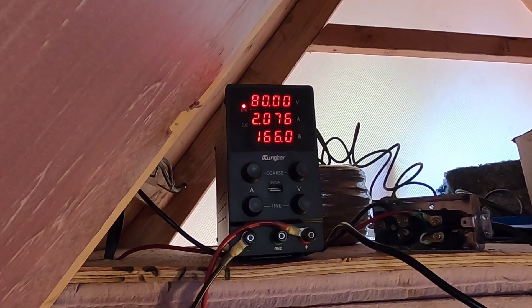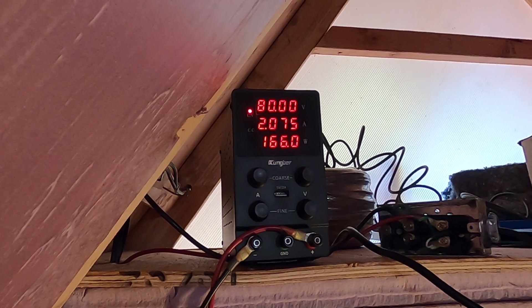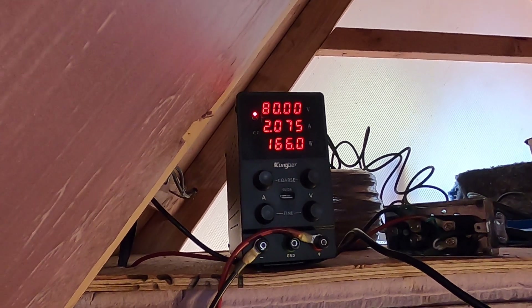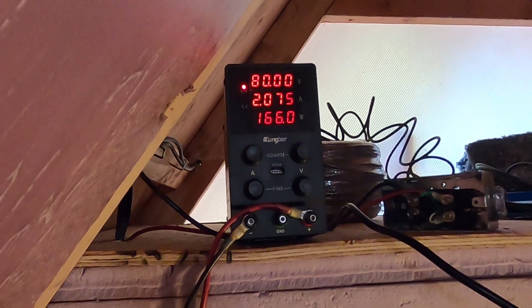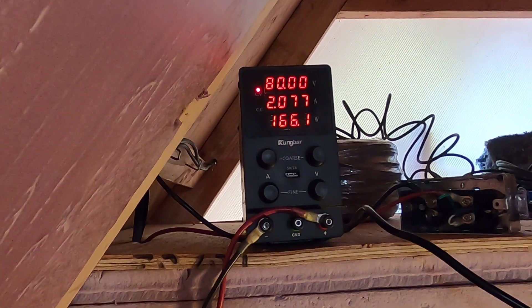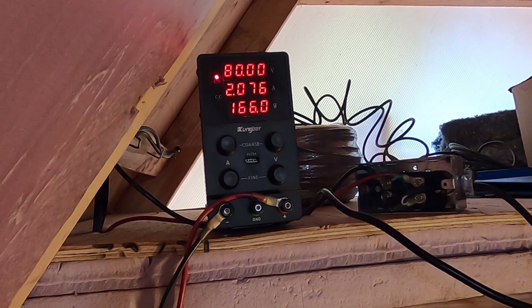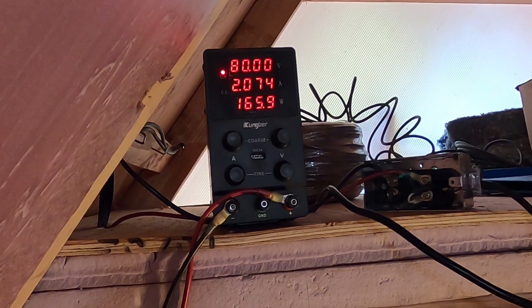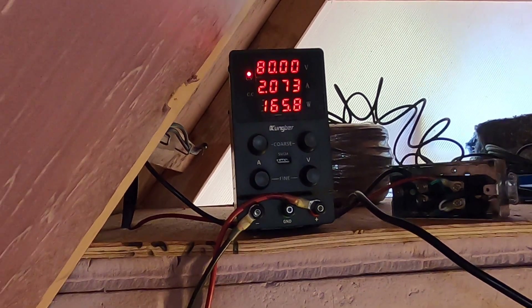The hydro-electrically charged system is a lead acid-based system with an old Xantrex inverter — it's about 20 years old but it still works just fine. I hope to phase that out and replace it with a lithium battery system, but I haven't had the time to do that quite yet.